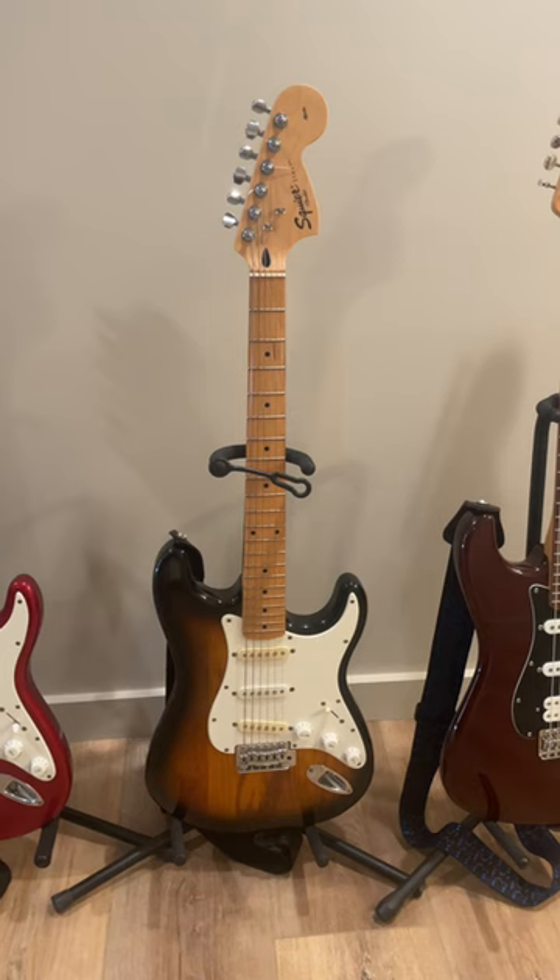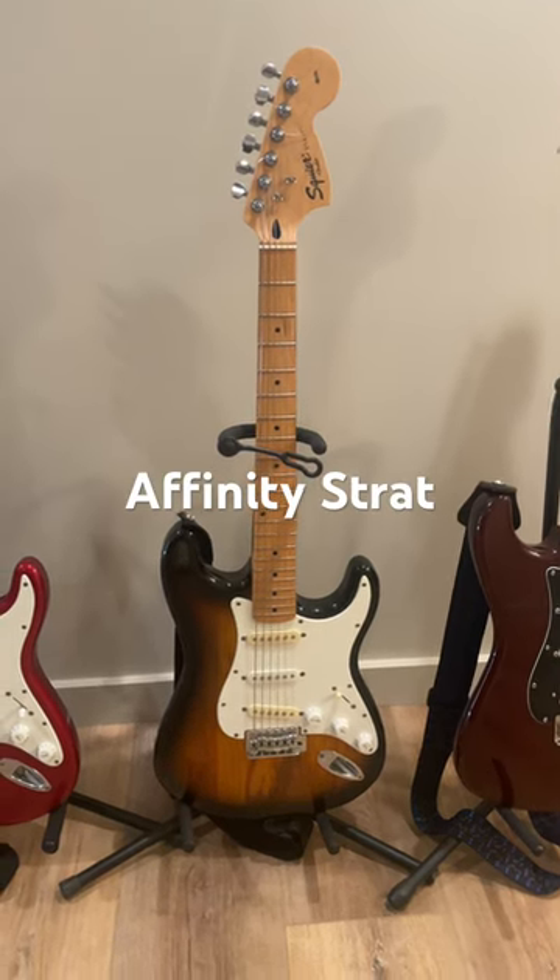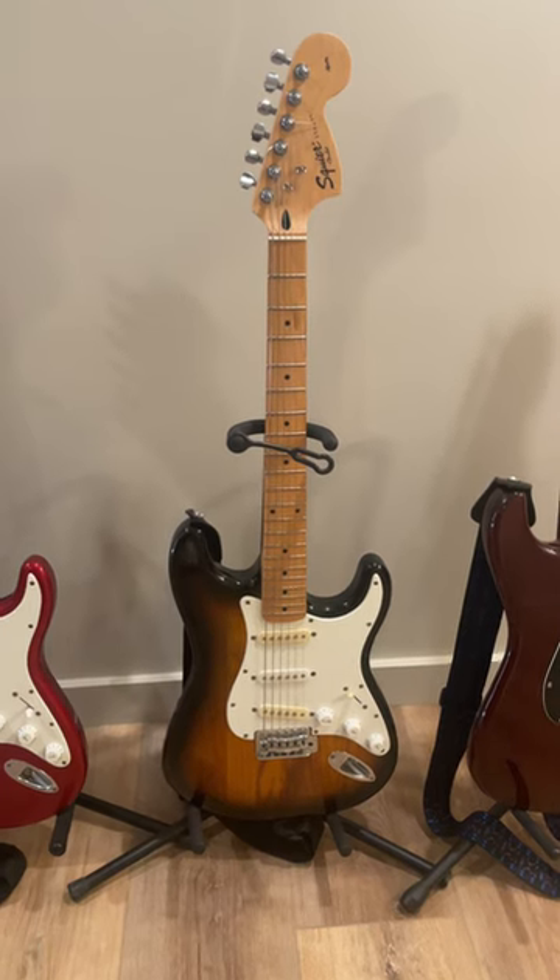This is the Affinity Stratocaster, $250 new. Slightly nicer materials, and it is a standard size, the same as a regular Fender Stratocaster.